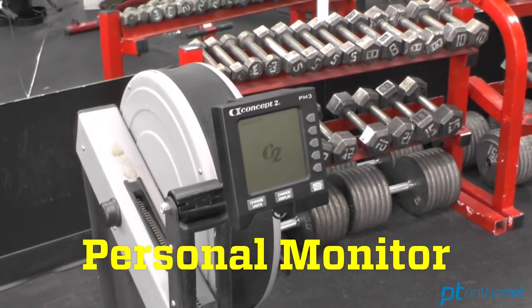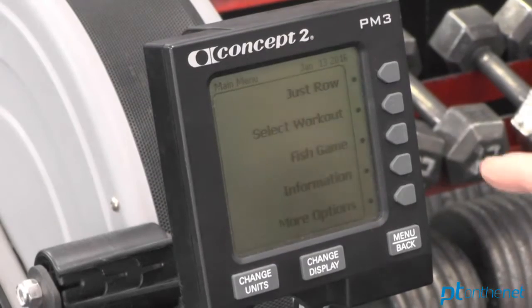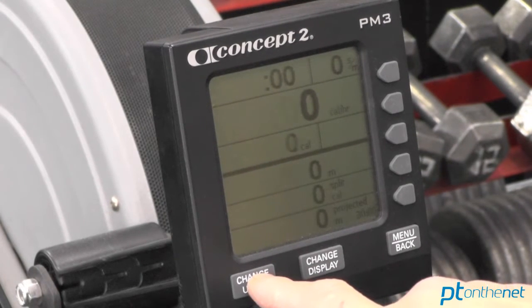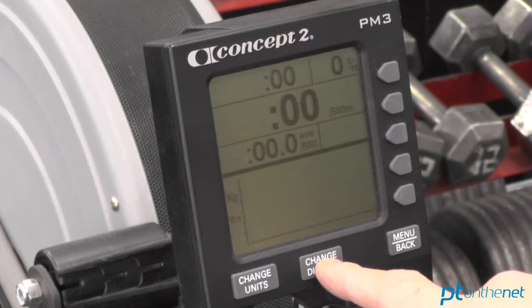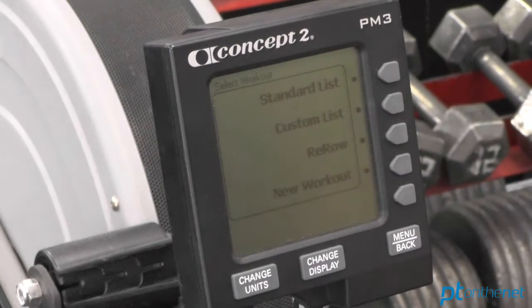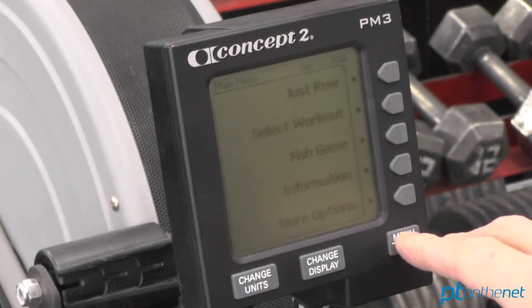Let's now take a look at the performance monitor. This is very important to understand how to operate, because it's going to give you all your quantitative feedback. If you want to just start rowing, simply hit Just Row — this is a standard manual operation. You can change the screen and change the units to show watts, calories per hour, calories burned, and 500-meter split times, which is really your gold standard. You can also change the display to give you different options, whether it's pace boat, watts, or meters. The gold standard screen shows you the most information about your split times. You can also select a workout from the standard list — there's 2,000-meter rows, 500-meter rows. Simply toggle on the 2,000 and you're ready to rock.